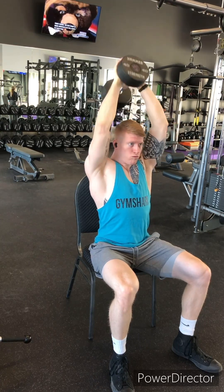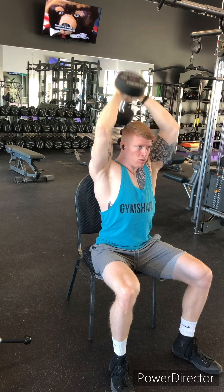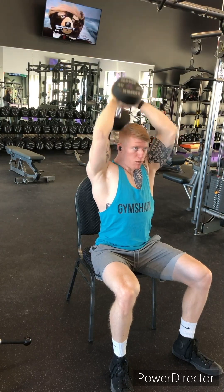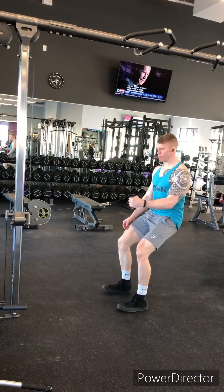Super set with that, we have our final tricep exercise: a dumbbell overhead extension. Definitely do these from seated to get a little bit better isolation so you're not using your legs too much to perform the repetitions. Reaching down behind the head and extending, locking out over the head.